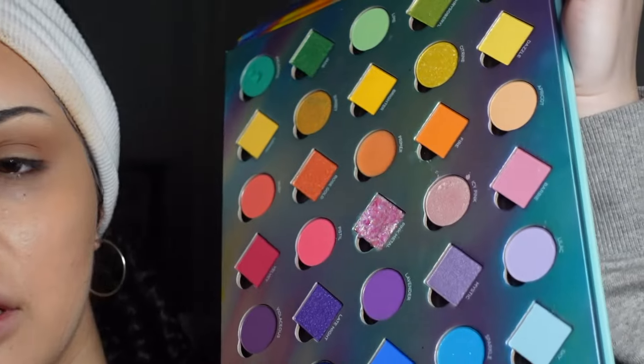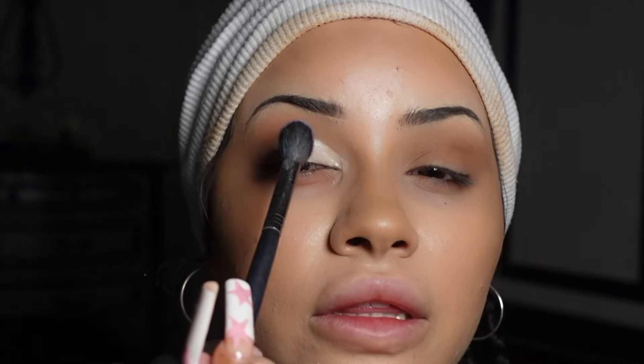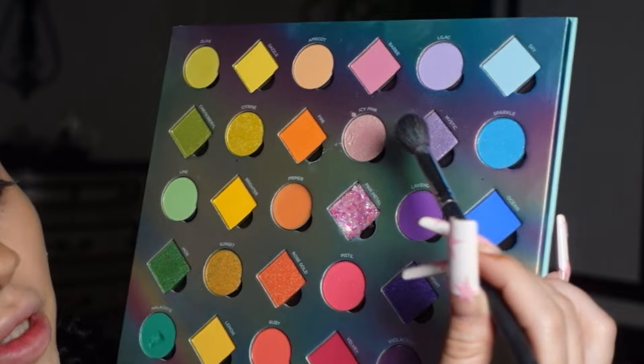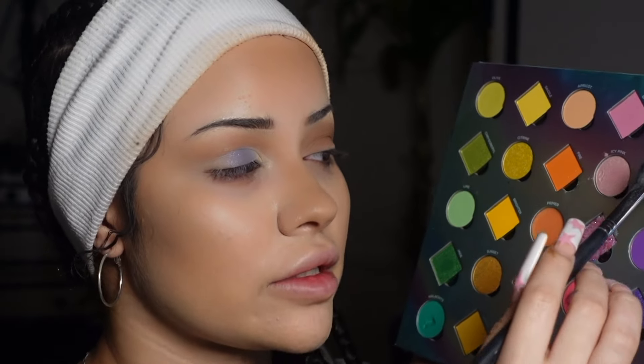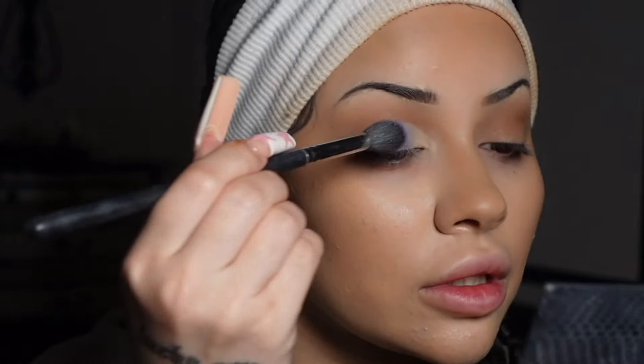I'm gonna take a clean brush, go into this palette, and use the lilac color on the center of the lid. I also went on top with this color called 'Mystic' because the lilac was a little bit blue and this one has more of a pink shimmer, making it more purpley. Then I'm going to do that same thing on the other side.